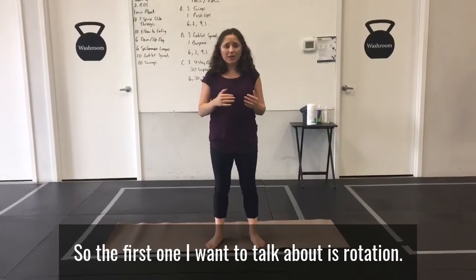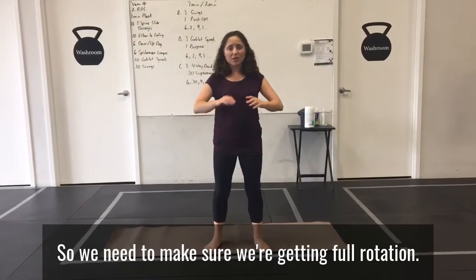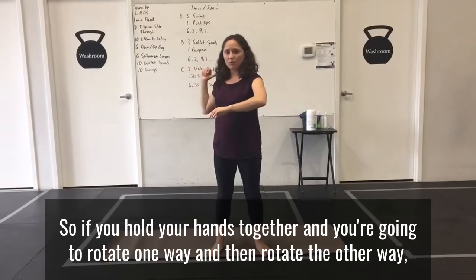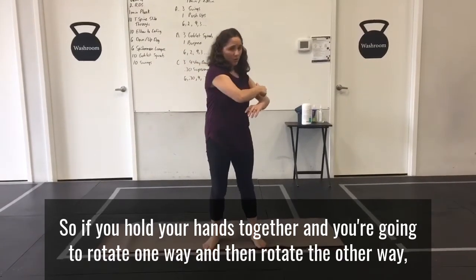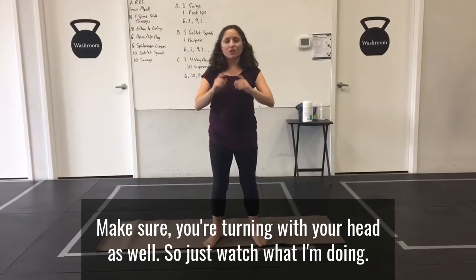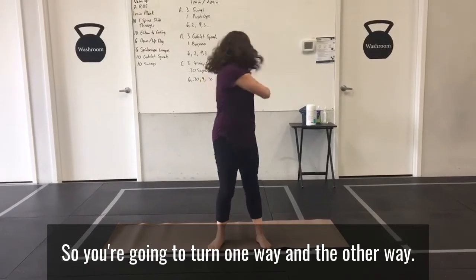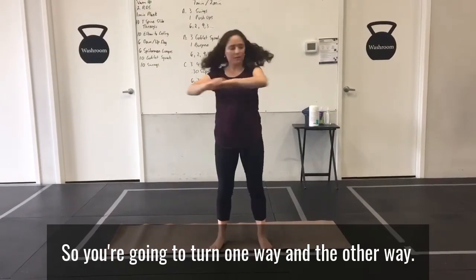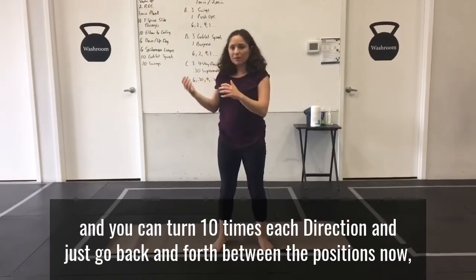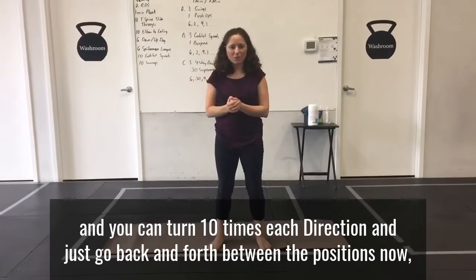The first one I want to talk about is rotation. We need to make sure we're getting full rotation — it's called a spinal twist. Hold your hands together and rotate one way, then rotate the other way. You're going to quickly go between the positions. Make sure you're turning with your head as well. Try to get a full range of motion — you can turn 10 times each direction, going back and forth between the positions.